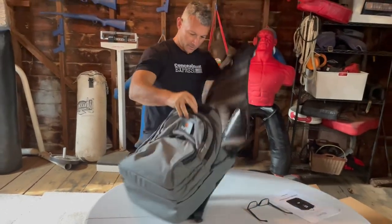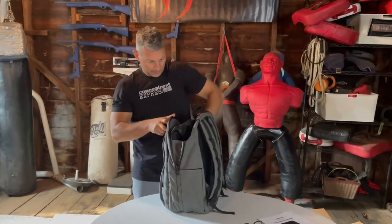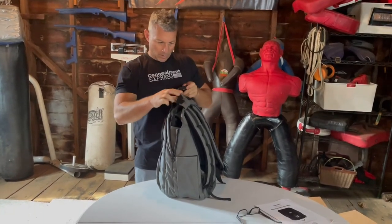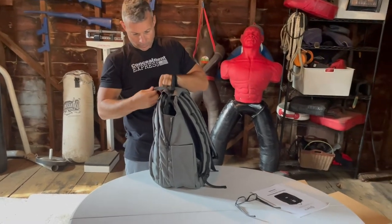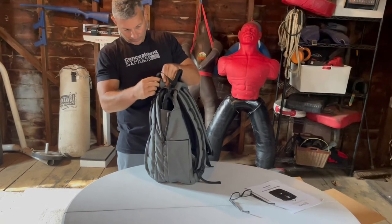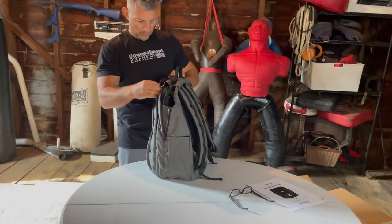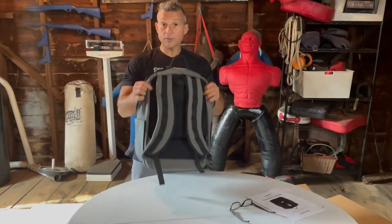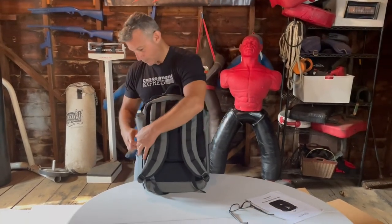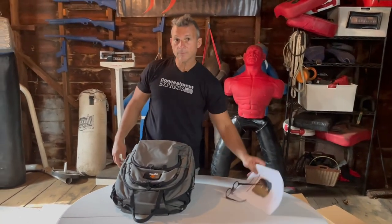First, I want to get a weight on this thing. It definitely deploys really easily. Let's zip this up, zip this up — put some armor in it and see what that looks like.